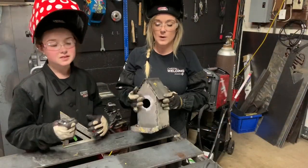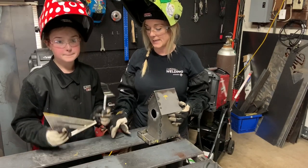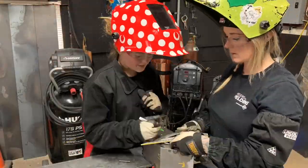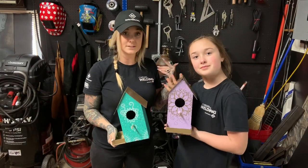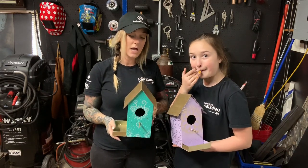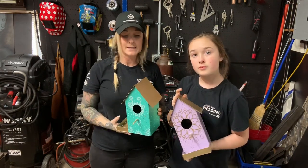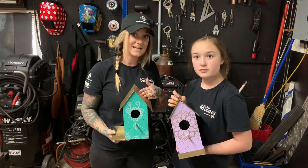The roof is all welded, the front and sidewalls are all tacked up — everything's good. The only thing left to add is the perch, so Riley's going to find center and find a spot where she wants to place it. After some cleaning up and a little spray paint, plus some paint markers, we put some really cool designs on our little birdhouses. We're going to go hang them on the tree — I drilled a hole in the back, put a nail on the tree, and hung them up. You could also attach a chain if you wanted to hang them from a branch. We hope you liked our little project — see you next time, bye!